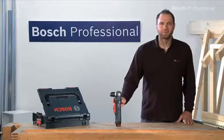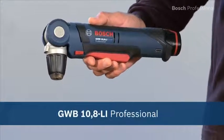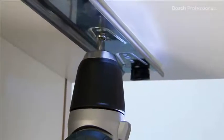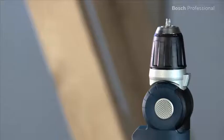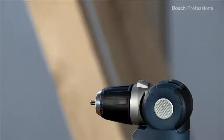What you see here is the versatile GWB 10.8Li Professional Cordless Angle Drill Driver. It's the compact solution for hard-to-reach areas. It has enough power to effortlessly drive screws with a diameter of up to 6 mm. Its head can be set to five different positions, which makes this drill driver extremely versatile.